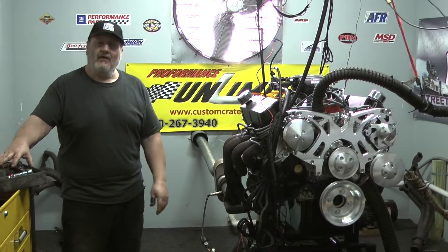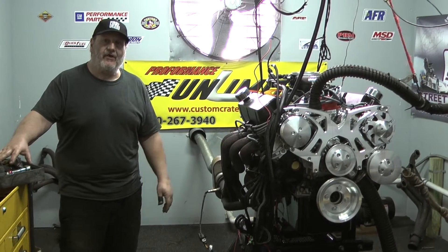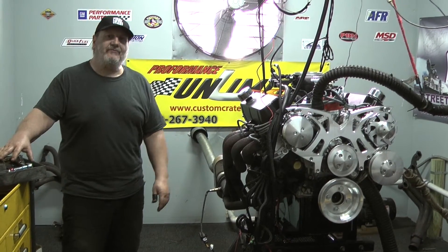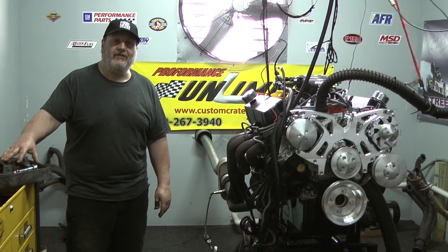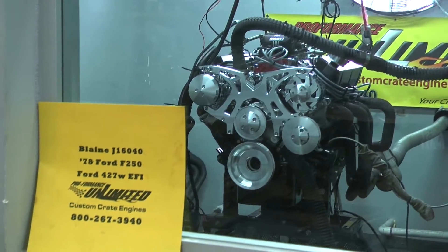Give us a call, or visit our website. Call us at 800-267-3940, or visit customcrateengines.com — Performance Unlimited. Thank you for your attention, have a good day.